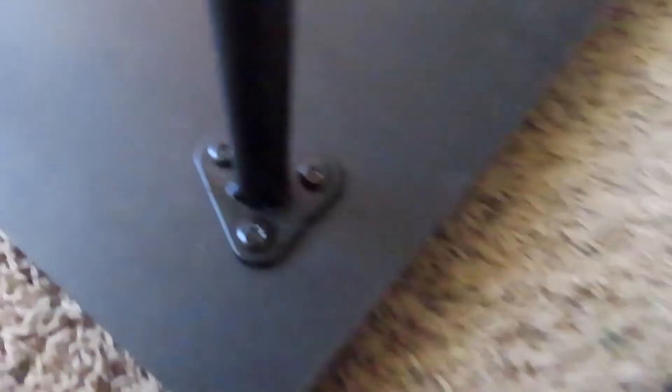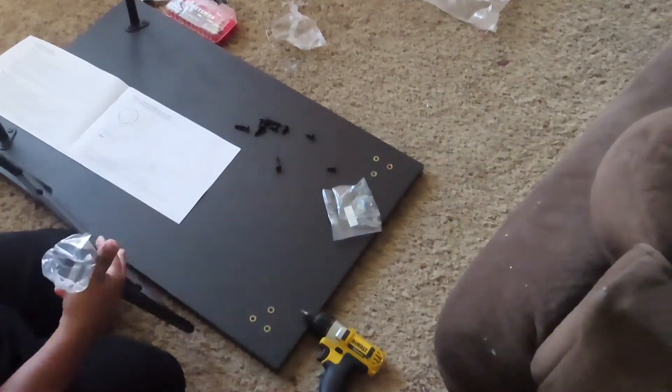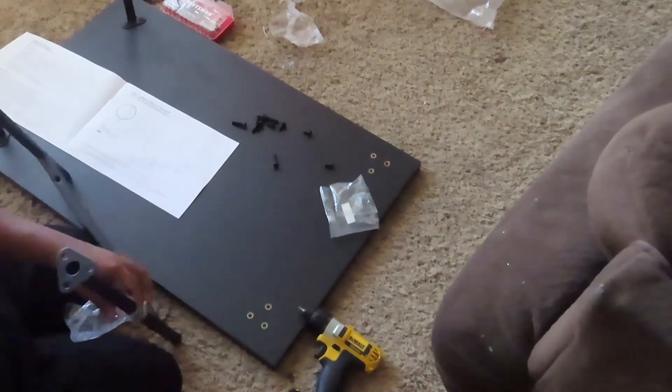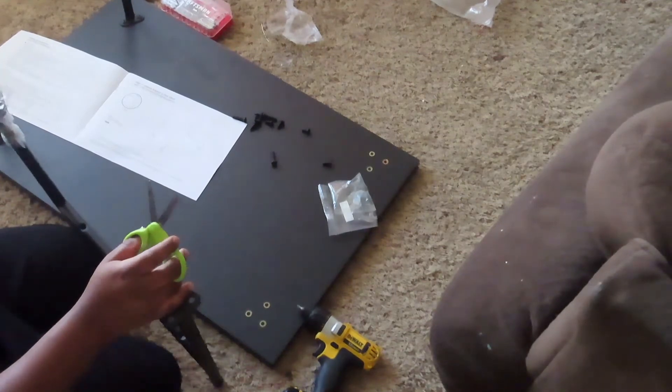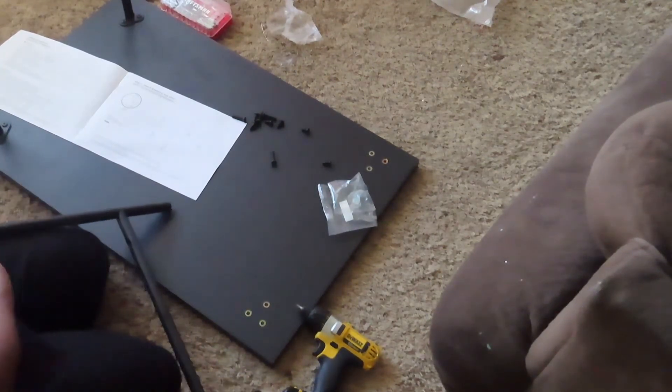Sadly, that hand-twisting method didn't work, so I had to use a drill — and this worked so much better. Good job me! I figured out a more efficient way to get things done. Isn't that what life is all about? Finding better ways to get things done faster so you can move on to the next thing. Yeah, because that hand twisting did not work at all.